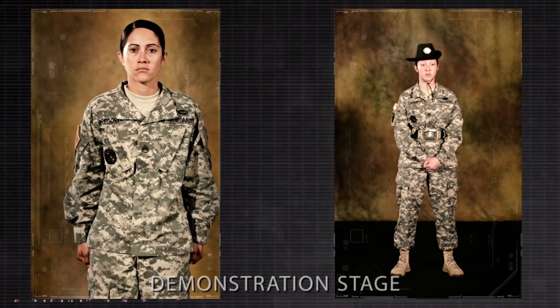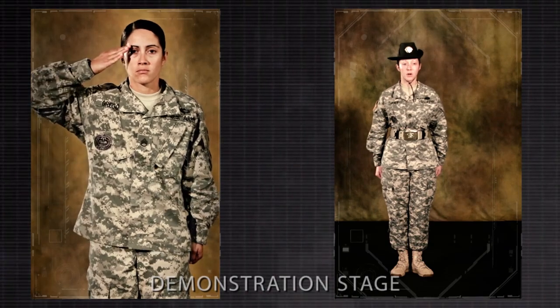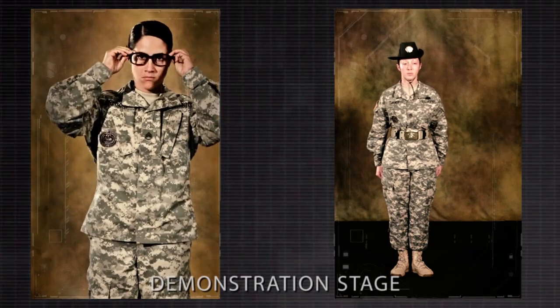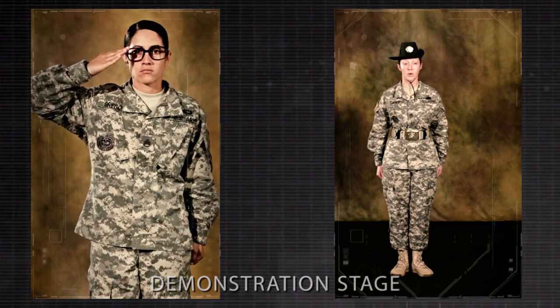At normal cadence, these movements would look as follows. Present arms. Order arms. Demonstrator, replace your glasses. Present arms. Order arms.